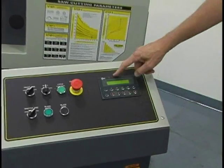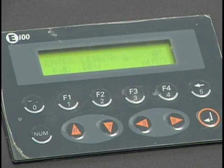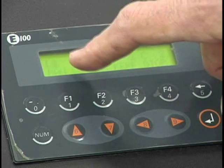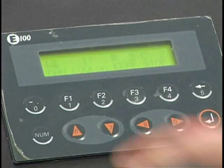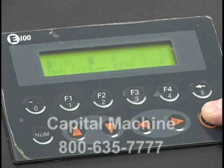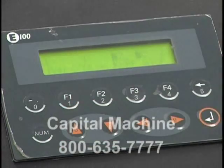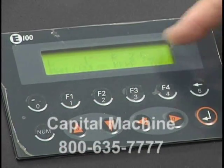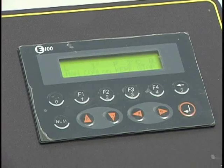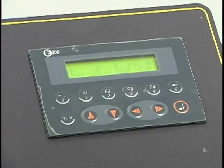The S23A comes standard with the E100 sequencer. To program your cuts, you press auto and it asks for the length of cut — we enter one inch and press enter. It then asks how many parts you require; in this case, two cuts. It also asks how many cuts are already made, so if you had a large quantity and broke for lunch, it remembers how many cuts you've already completed.